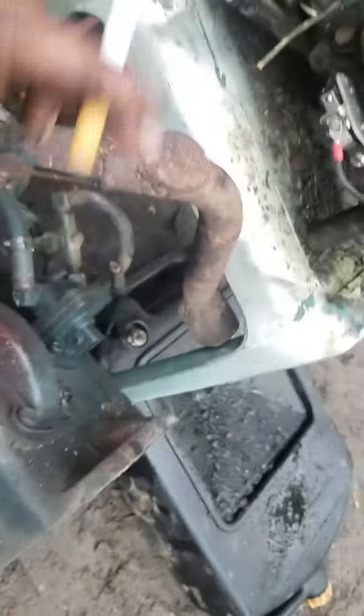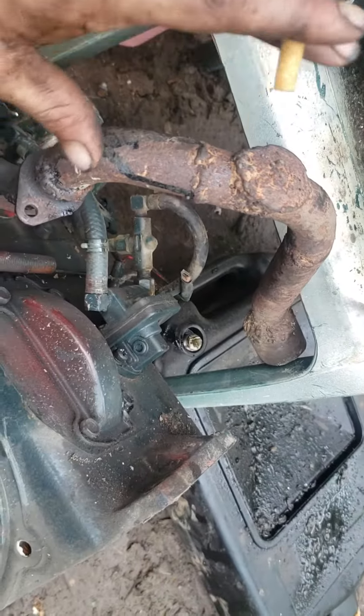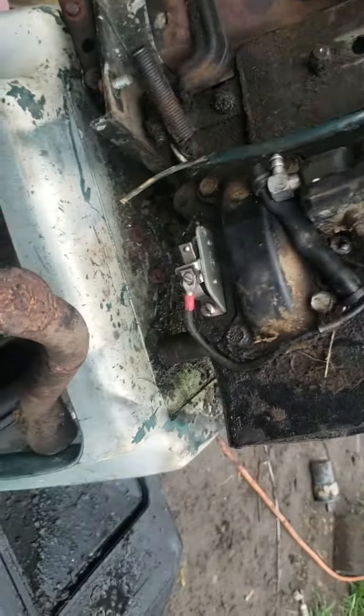I had this other one sitting in my shed that did run, but I actually took the carburetor off of it for this motor.